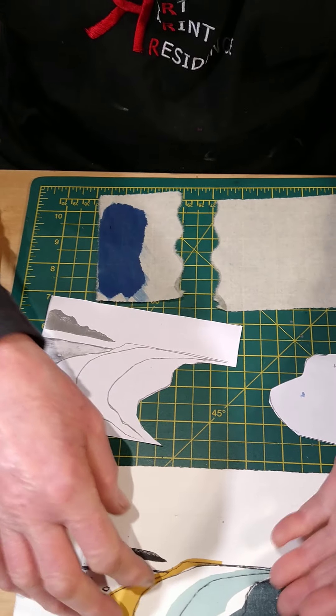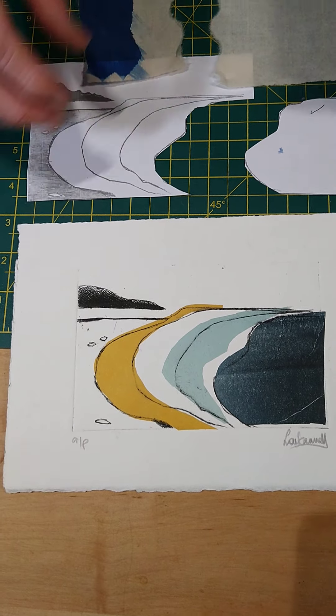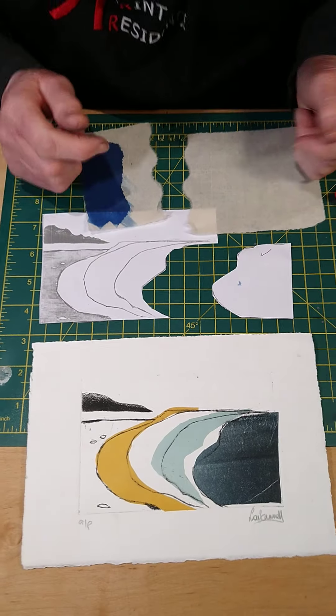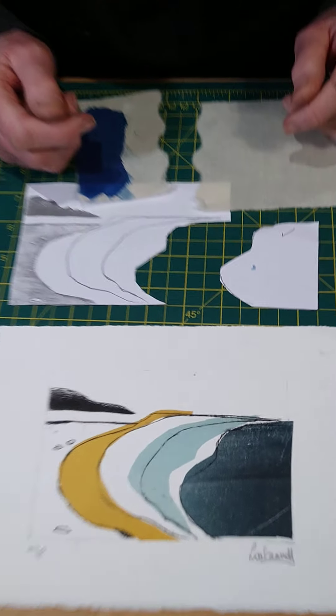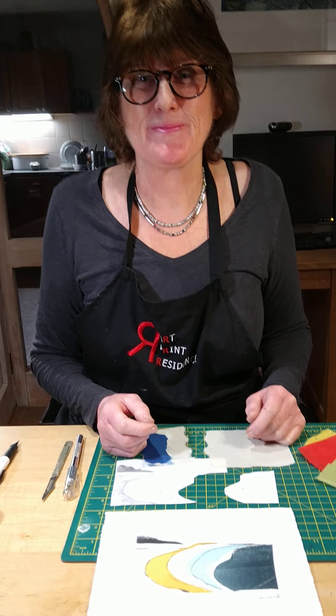When you've assembled all your pieces, I want you to post all those bits back to me with your design. And I will print your plate again and I will add the colours that you've chosen to your plate. I may also send you some instructions in the post. And tomorrow I will show you how to print that. Bye for now, take care.